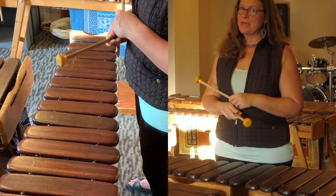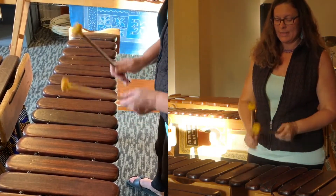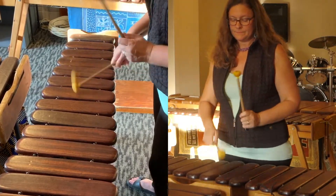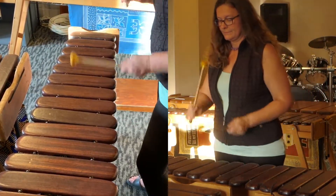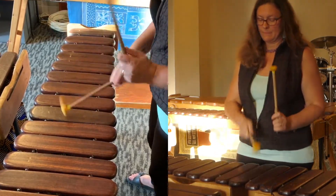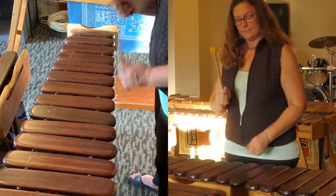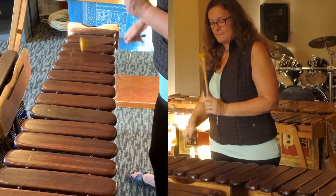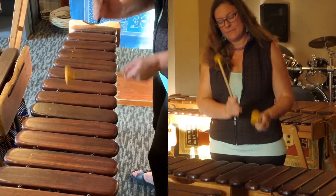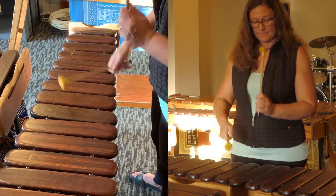Let's try it together. Grab your mallets. I'll count you in.